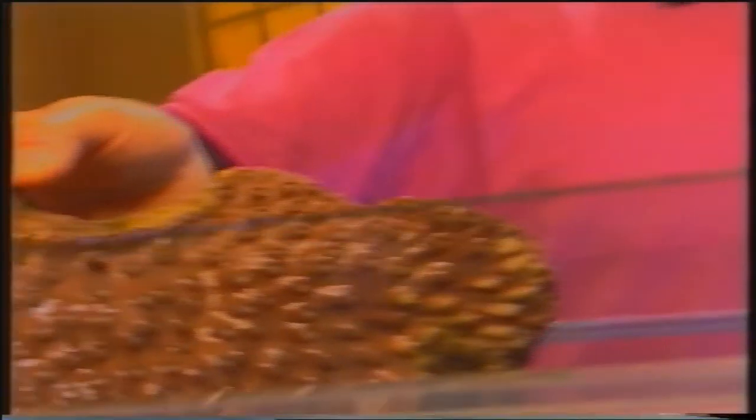Come potete notare, la limpidezza dell'acqua è molto migliorata. Abbiamo collegato il filtro che sta continuando a depurare l'acqua e a renderla adatta alla vita degli invertebrati che possiamo cominciare a inserire. Stiamo parlando di una turbinaria, un corallo a scheletro calcareo, un cosiddetto corallo duro. In questo momento lo vedete con i polipi completamente chiusi perché è stato estratto dall'acqua; occorreranno alcune ore prima di vederlo con i polipi estroflessi.